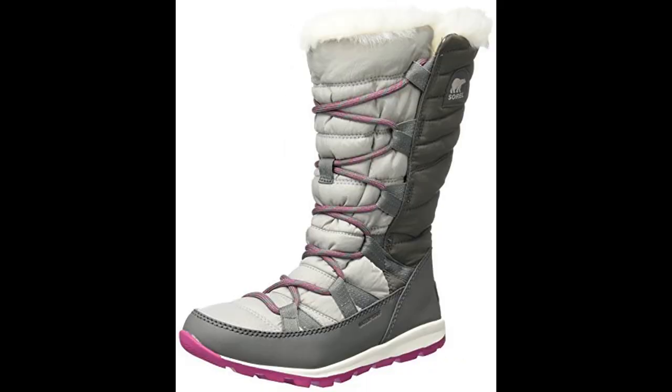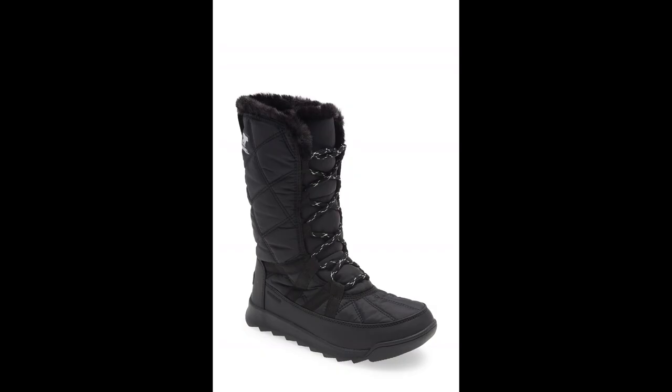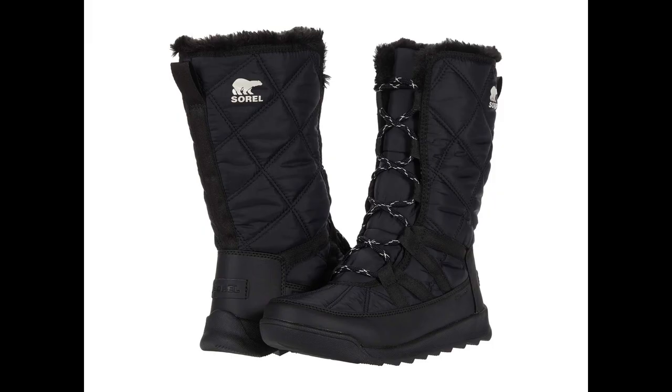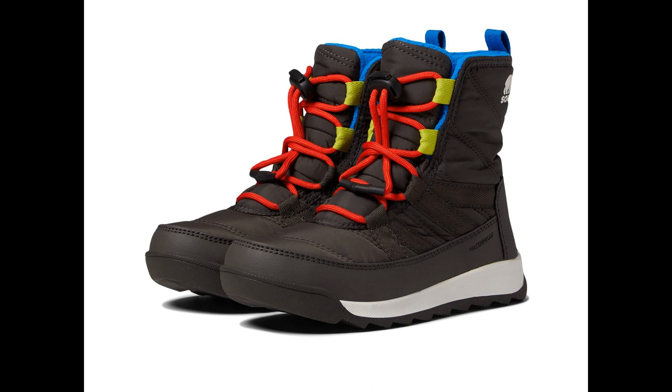Sorrell Women's Whitney Tall Lace Snow Boot. These Sorrell Women's Boots are available in five colors: black, sea salt, camel brown, dark stone, quarry, and bright rose.